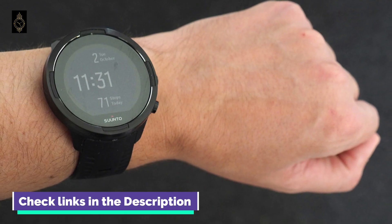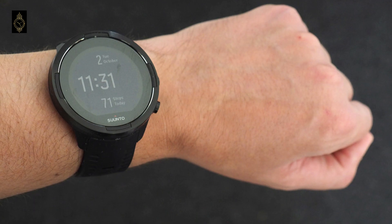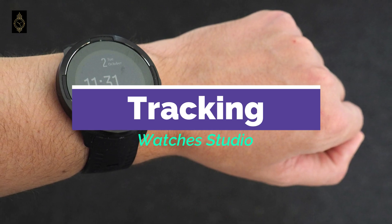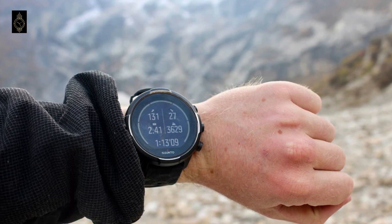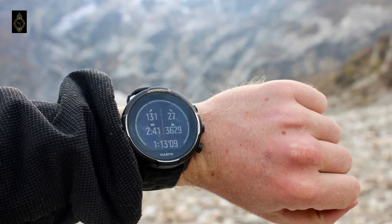Triathletes, Ironman competitors and multi-sporters will enjoy the fact you can do a long press on the central button for quick transitions. Sleep tracking is catered for too — you can set your sleep times and track your sleep duration, waking time and your average heart rate during sleep. You can also adjust your do-not-disturb hours to kill off pesky night-time notifications.